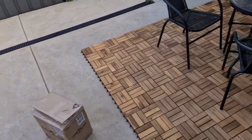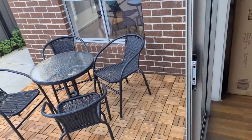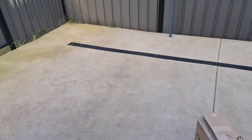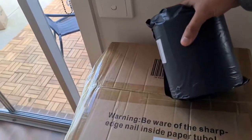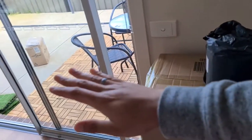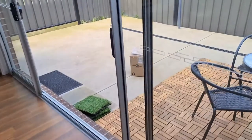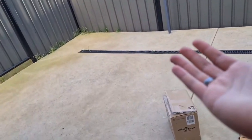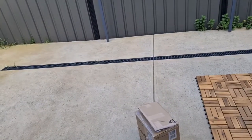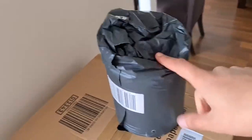I just wanted one roll to test it out first. Once I know how to install it and how it looks, I'll order another one to fill out the gaps. This small package here is just the joining tape. When you put the sheets side by side, you can bond them together with this tape so they don't come apart. This is a fake grass tape.